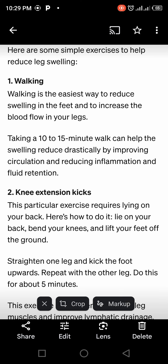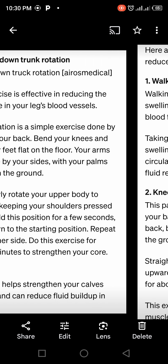By improving circulation and reducing inflammation. The next is knee extension kick. You straighten your knee up — you can google the name or go to YouTube to see what a knee extension kick is. This exercise requires lying on your back. You lie on your back, bend your knee, lift your feet off the ground, straighten your legs and keep the feet upward, then repeat with the other leg.